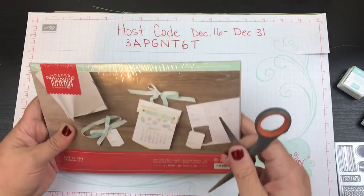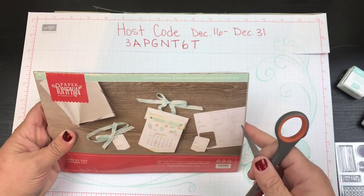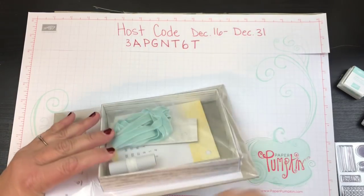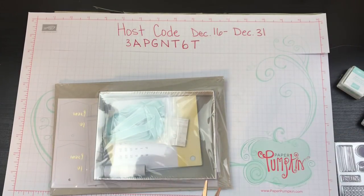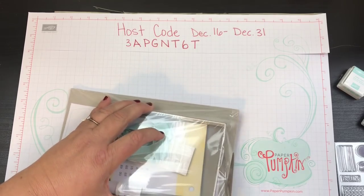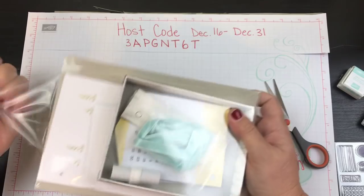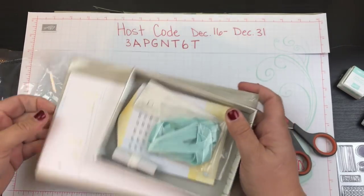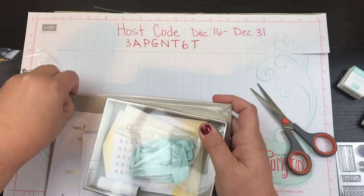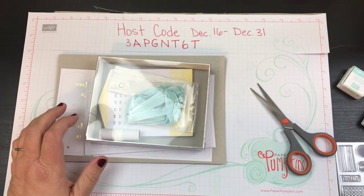Now it makes a little more sense — they're just supposed to be like little accents. There's a box in here! It looks like we've got some calendars. It says to make one 18-month calendar with a gift box.